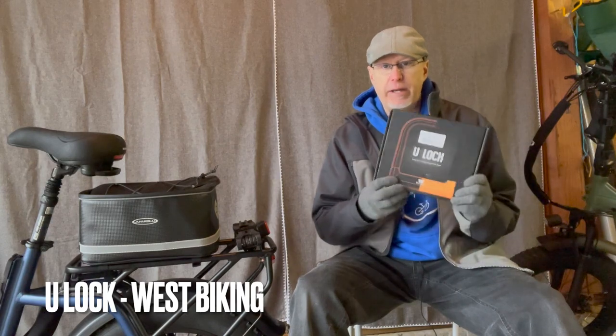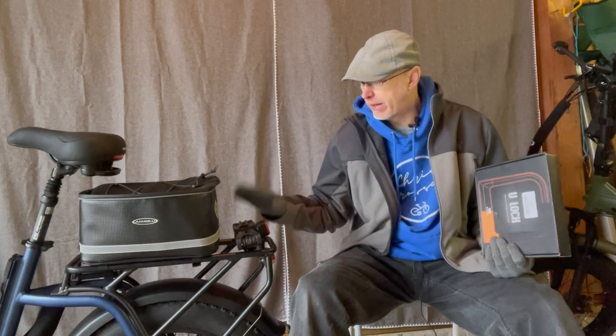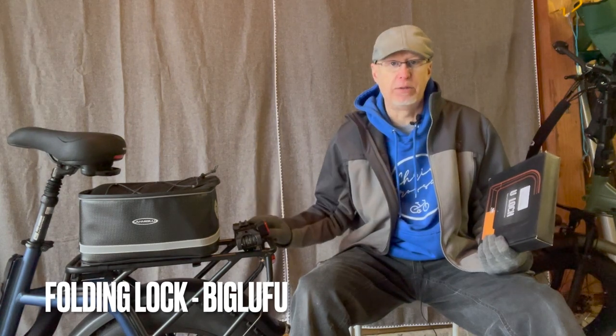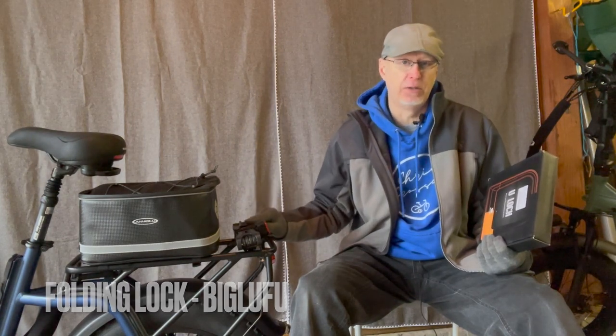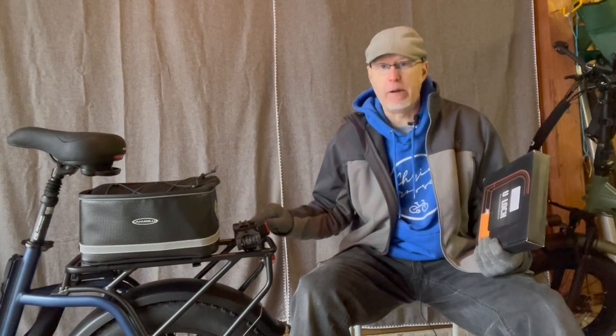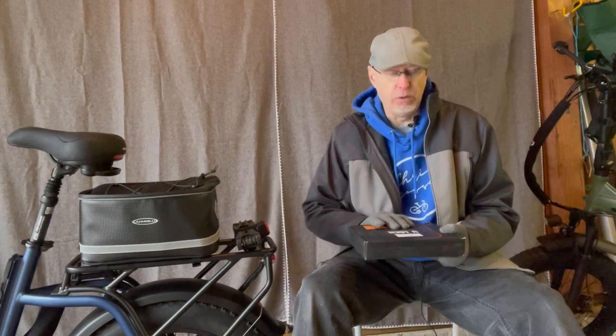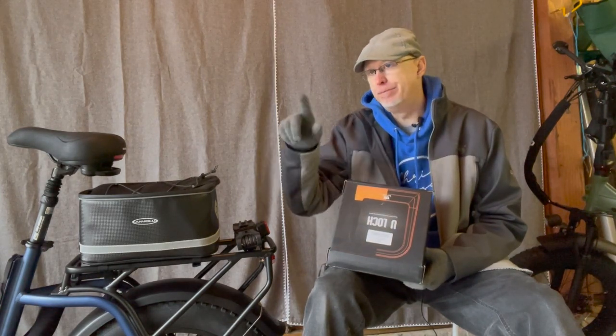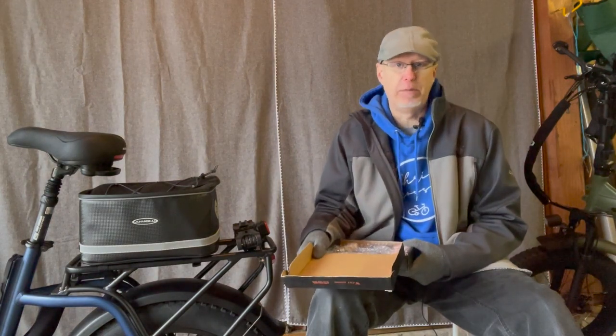This is a U-lock which I'll take out of the box in a second. I've also got a Big Lufu lock, which is the exact same lock that comes with the Electric Cells e-bikes, only cheaper. And that's in the back of my Nesta here. So let's take out the U-lock first, I'll show you that, and then I'll hook up the bikes to something and show you how they work basically.